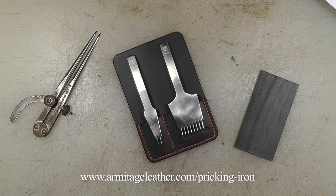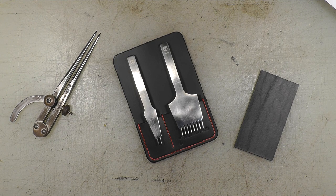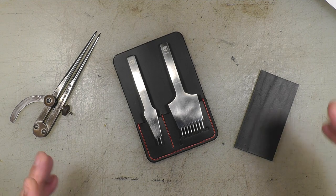So go to ArmitageLover.com — I'll throw a link down below — and you will find the datasheet there. You can download my thoughts and feelings, the pros, cons, and the specifications of each iron. I'll just run through a few of those here.